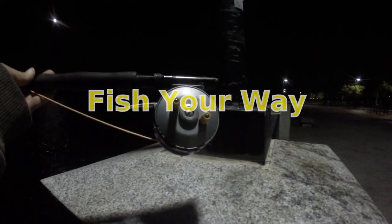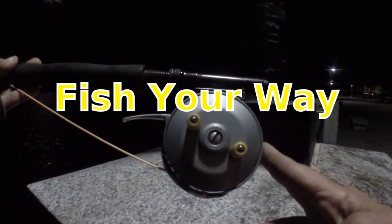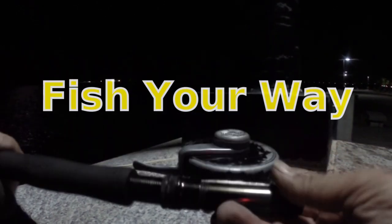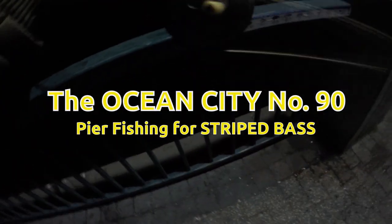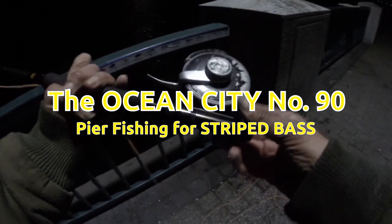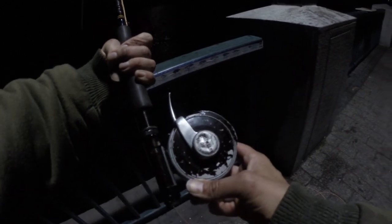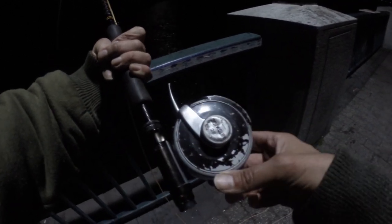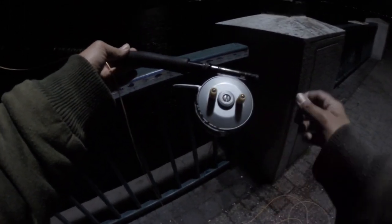Tonight I'm fly fishing for striped bass in Brooklyn, New York with the Ocean City 90 automatic fly fishing reel. It's a really great reel and I'm really enjoying it. It's an automatic reel and I've really gotten into these things, so I got one set up for saltwater.